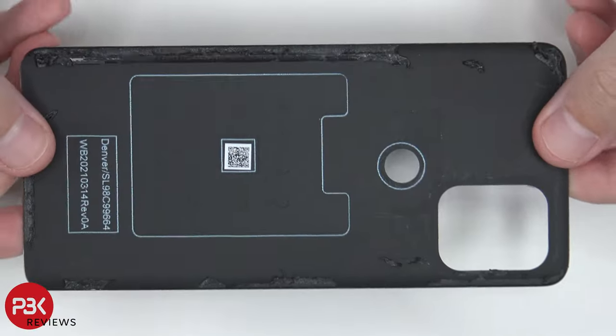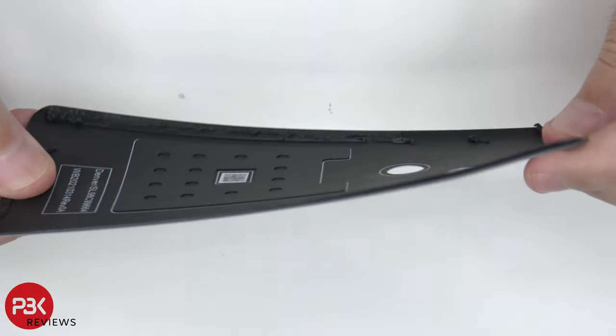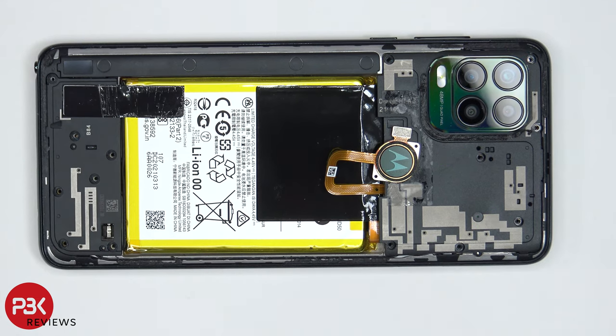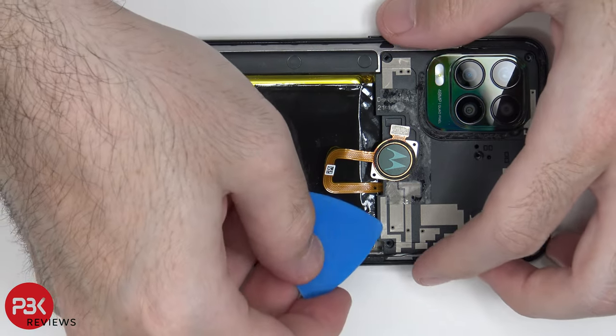So here's a look at your plastic back plate. There are 15 Phillips screws which need to be removed. Now once the screws are removed, we can lift up and remove the top plastic cover.